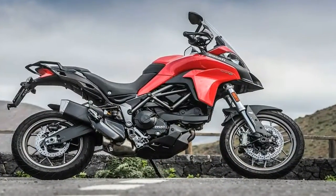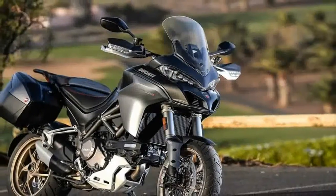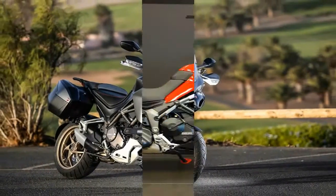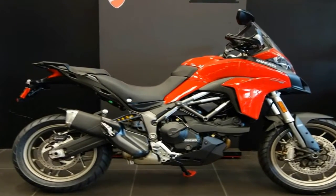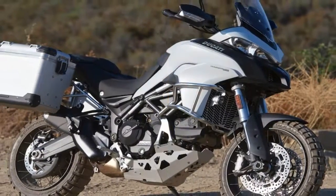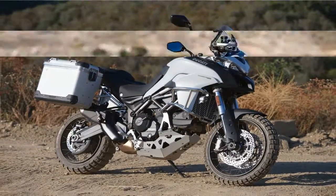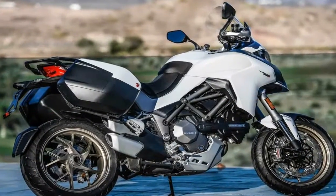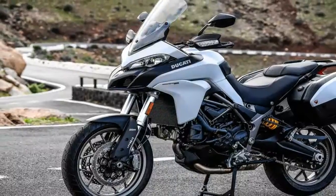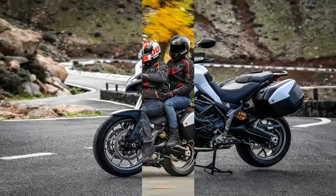Ducati loves its tubular steel trellis frames, and the 950 rides on just such a skeleton with thin-wall, large-diameter tubing and a cast aluminum yoke-style swingarm to articulate the rear suspension. Steering geometry trends toward the stable end of the spectrum with a 25.2-degree rake and 4.16 inches of trail on a 62.76-inch wheelbase, and these numbers should provide for low-fatigue rides on long trips and daily commutes alike.